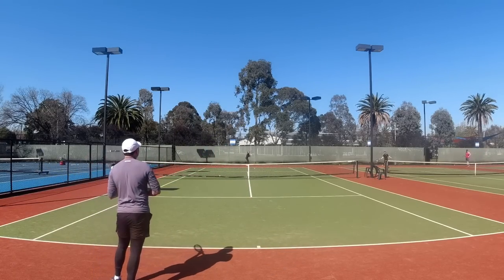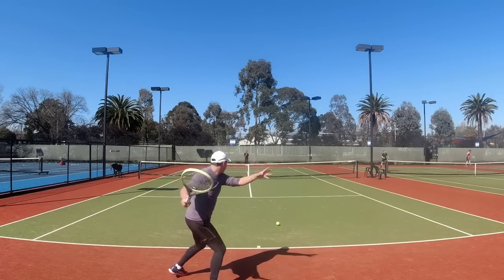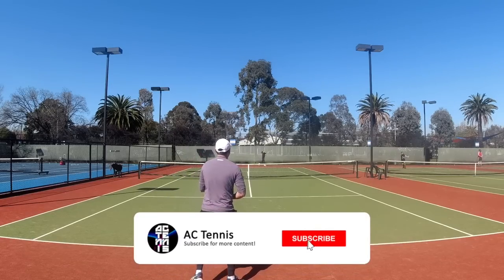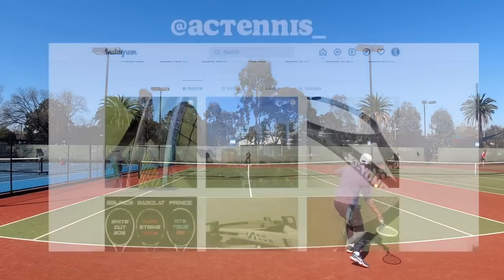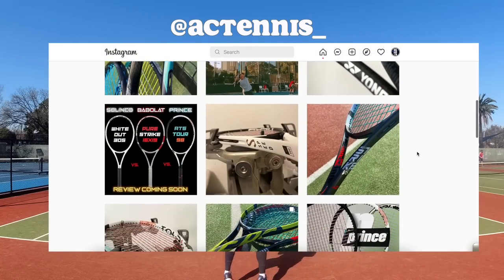This is possibly the closest I've come to considering a full switch. If you like the video, give it a thumbs up and subscribe for more reviews. You can also buy me a coffee or give a super thanks, and follow me on Instagram for more updates.